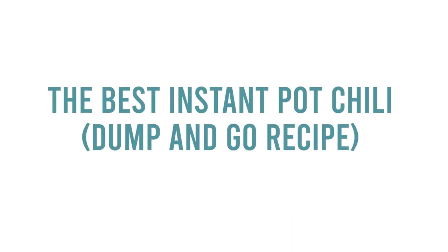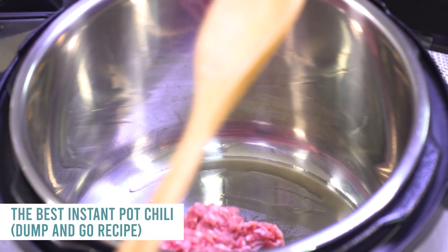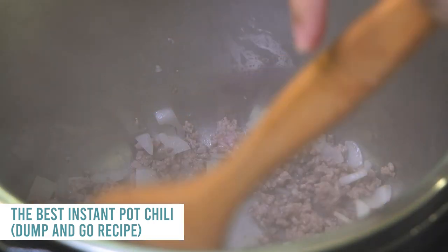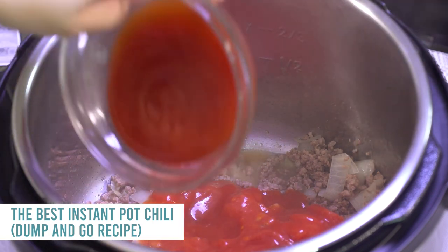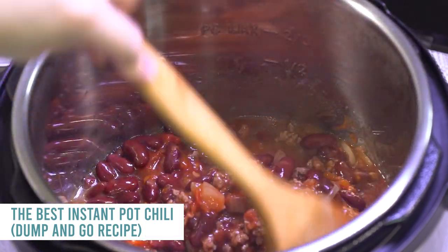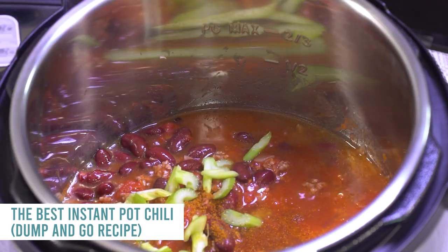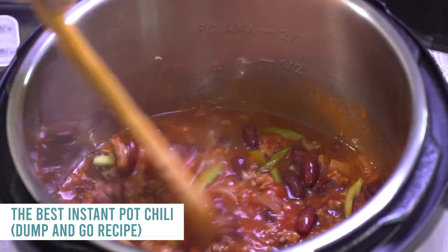Next is our instant pot chili — a dump-and-go recipe and one of my favorites. Push the saute button, add one pound of ground beef and chop it up, cooking almost all the way through. Add one diced onion and mix until fragrant. Then add two cans of diced tomatoes, one eight-ounce can of tomato sauce, a third cup of ketchup or chili sauce, one can of red kidney beans drained and rinsed, half a cup of water, one packet of chili seasoning, three stalks of celery, two tablespoons of Worcestershire sauce, and one tablespoon of sugar. Mix it all together.